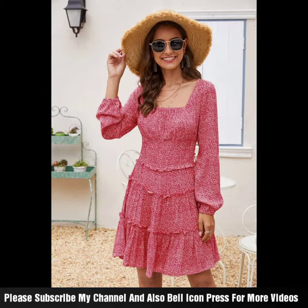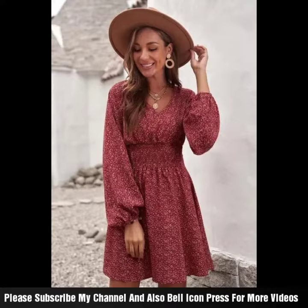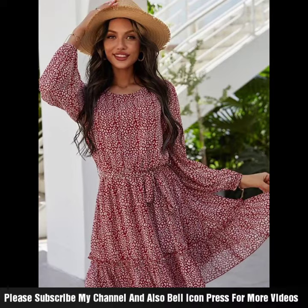You can see this front style dress. If you want to get it designed, you can go to any other shop. This is also the best idea — you can see the sleeve styles, full sleeves with a length of border.